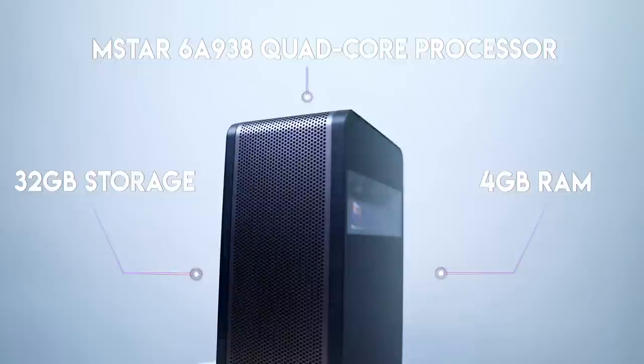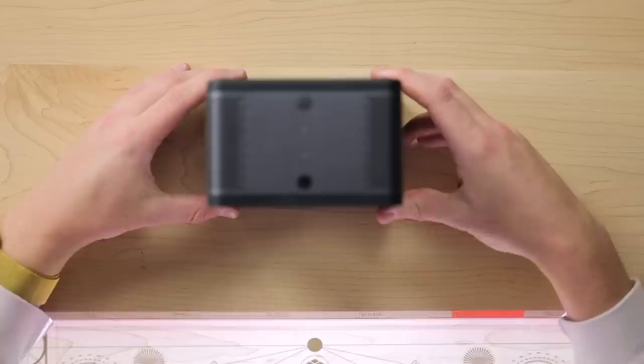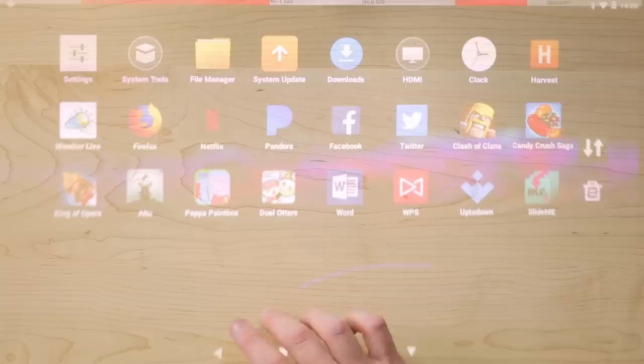Let me give you guys a quick spec breakdown of Puppy. It has 32 gigs of internal storage, quad core processor, four gigs of RAM. It's basically an Android device running Android 6.0. It has 36 millimeter dual stereo speakers, a USB 3 port, HDMI, headphone jack, and a charging port. There's also a camera right at the top, volume buttons, and power on. Battery life is around 140-ish minutes, so just a little bit over two hours.